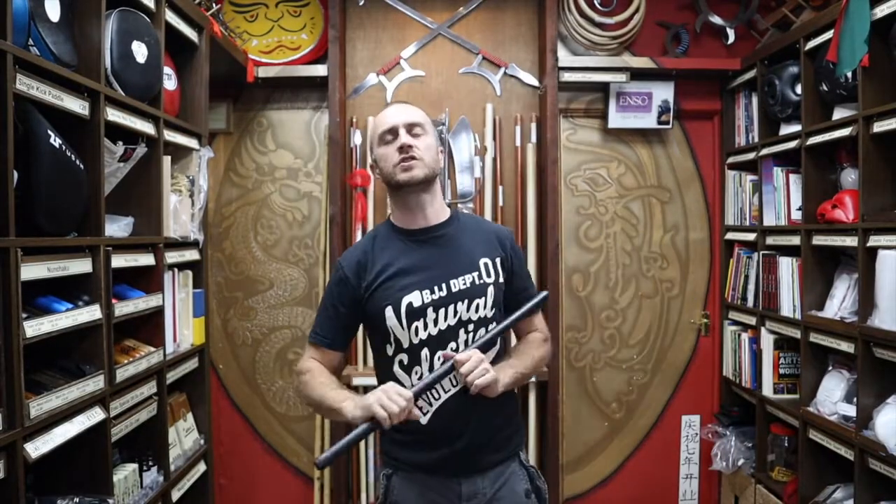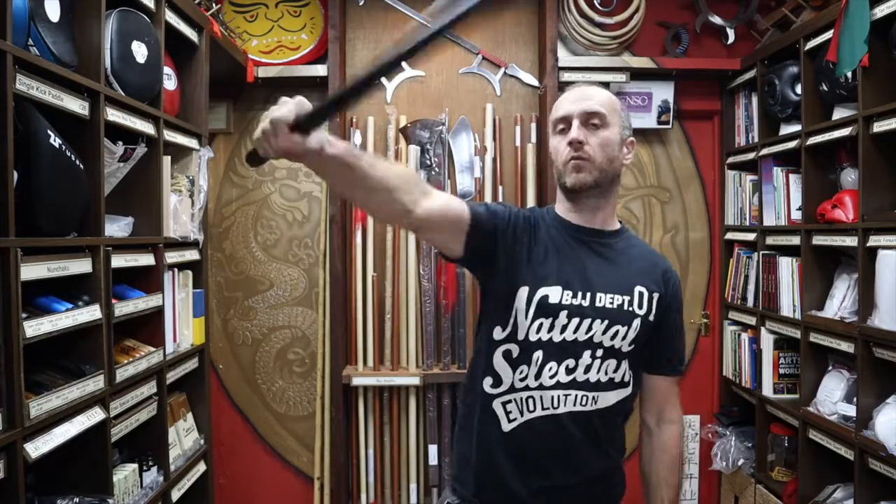As promised at the beginning of the video, here is a short montage of people training with the screamer sticks.